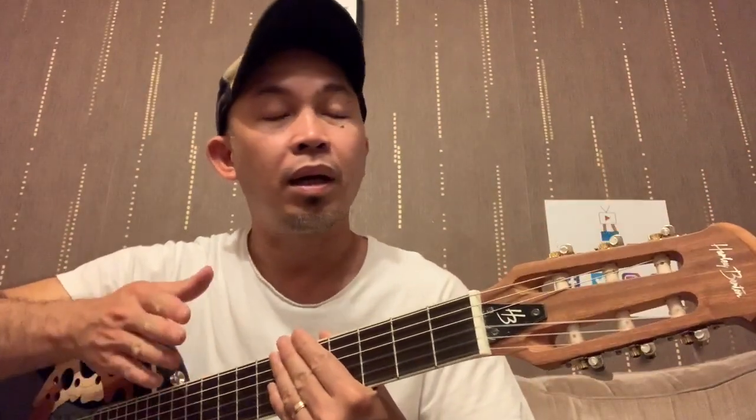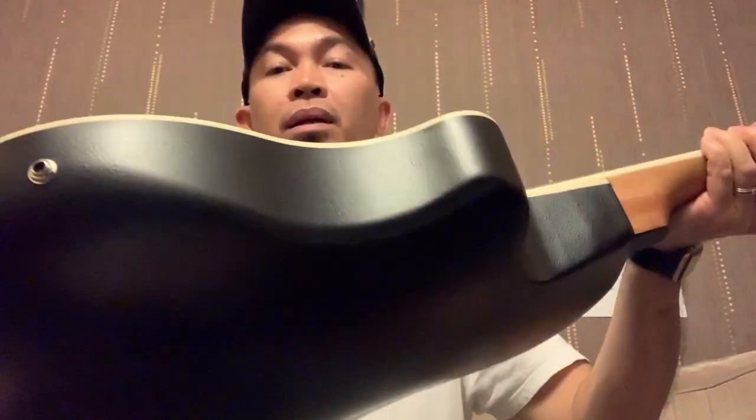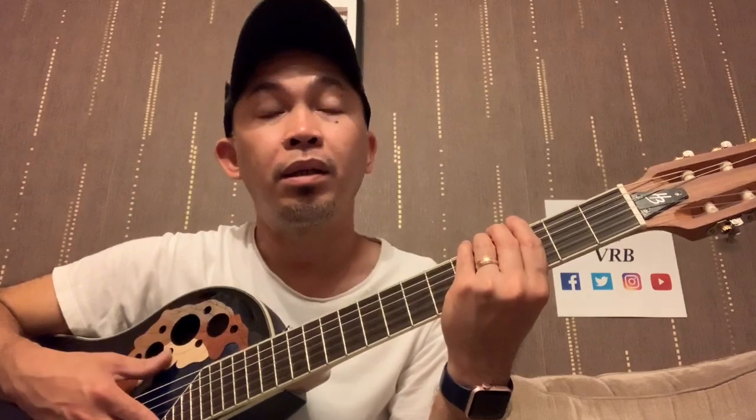So, verdict guys — no regrets on purchasing from Toman, this Harley Benton HBO 850 Classic Blue. This is an electro-classical guitar and it's a round back. The service is excellent, the delivery system keeps you updated on your parcel. It came in one piece and the time frame was on the dot.